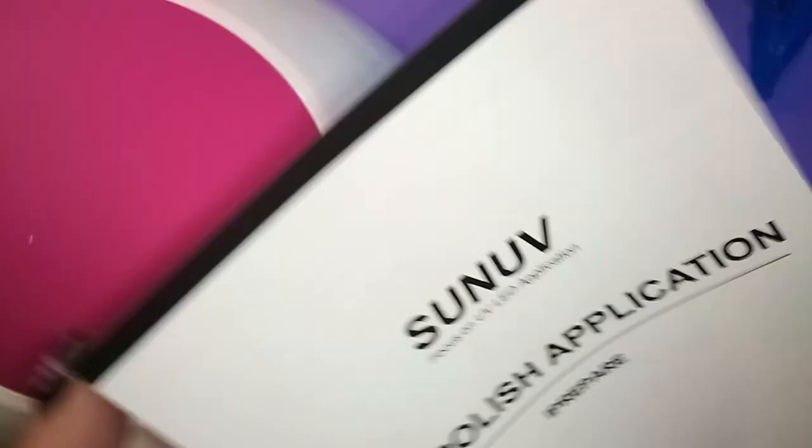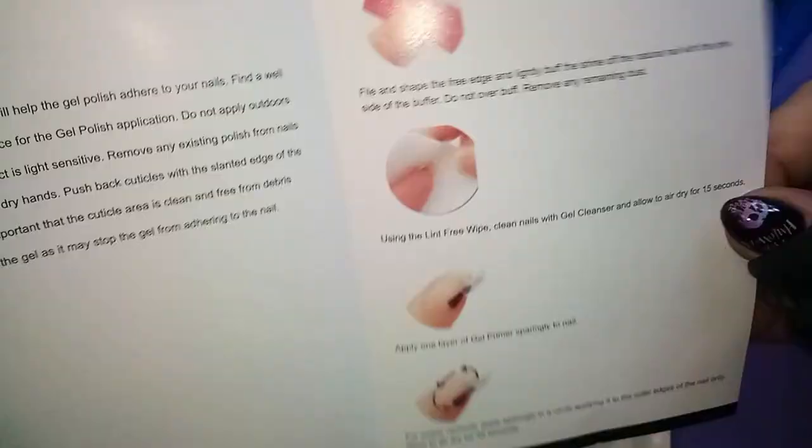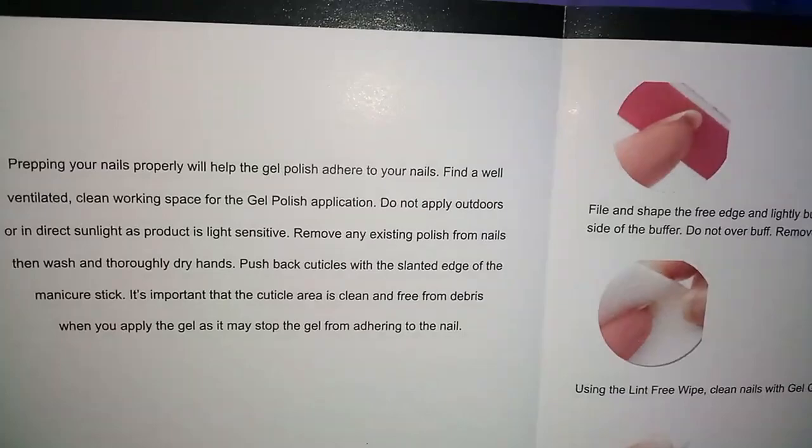And then this — what is this? This is a gel polish application guide. There's a little note about prepping your nails properly, and here's how they show to do that. We'll be following their instructions pretty carefully.